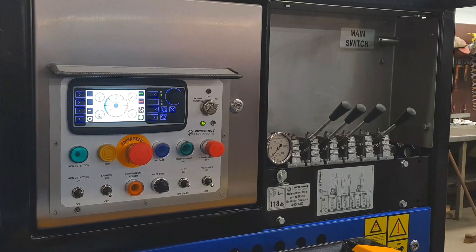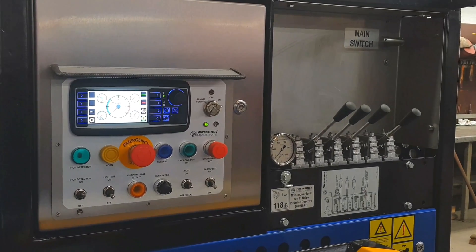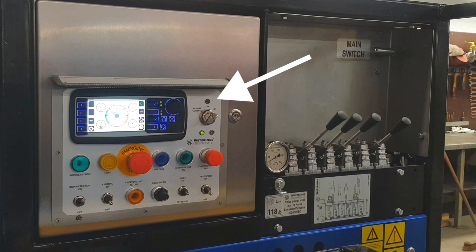The screen lights up and the system starts up. The start-up screen will switch to the engine's operating meters. Step 4: Check if the red LED above the ignition switch is off.